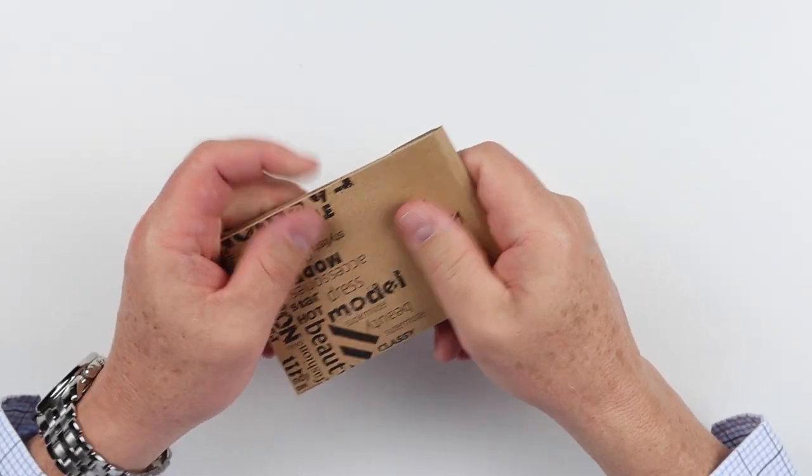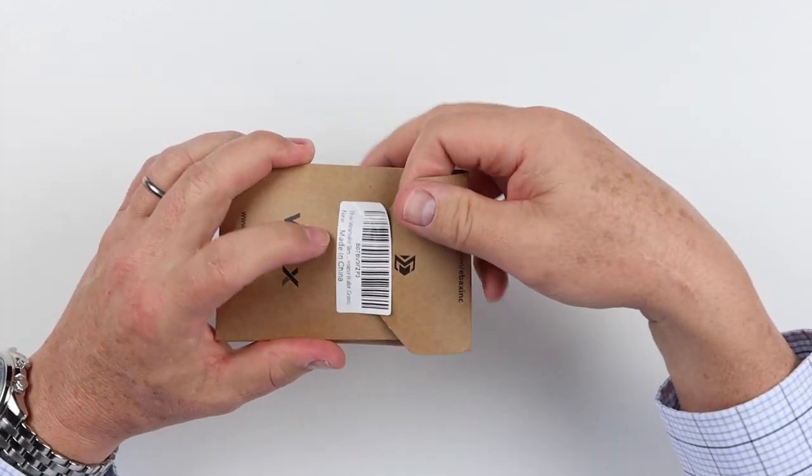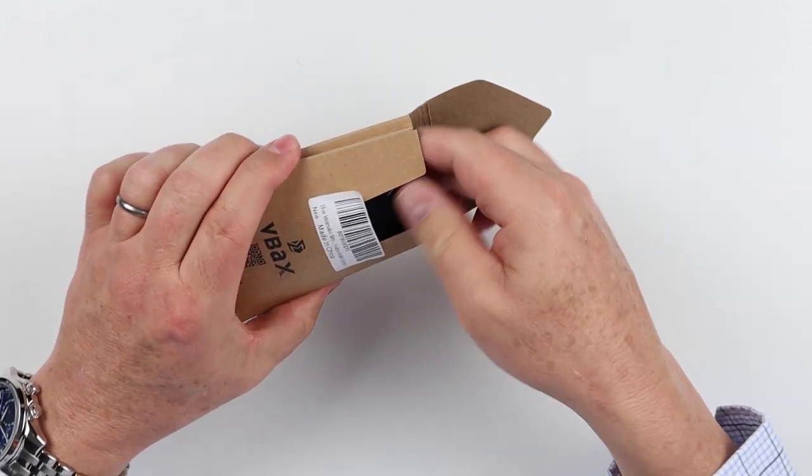It comes in a nice cardboard box. The cardboard is nice and it's got nice designs on it — it represents itself well. If we open this up, we get into this.